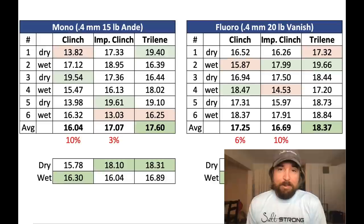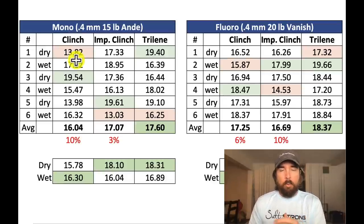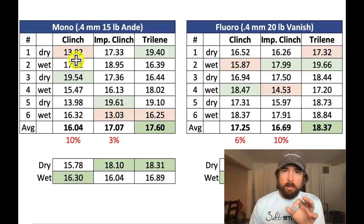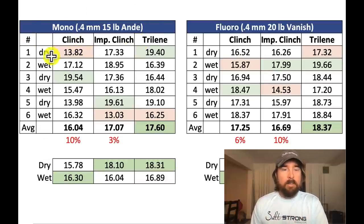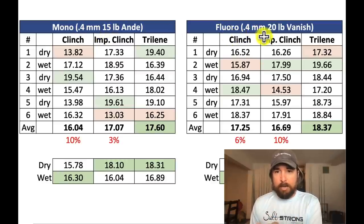All right, time to check out the results. I'll walk you through the findings for the three knots — clinch versus improved clinch versus Trilene — and also the wet versus dry, which was actually very surprising. On the left side here is the mono, which is 15 lb Andy at 0.4 millimeters in diameter. On the right is fluoro, same diameter but 20 lb.